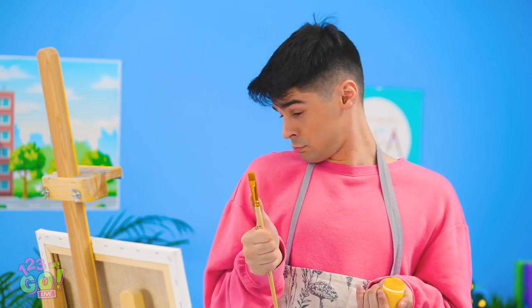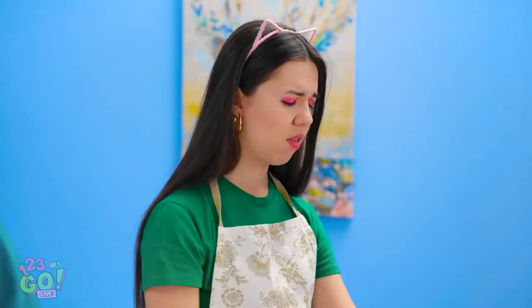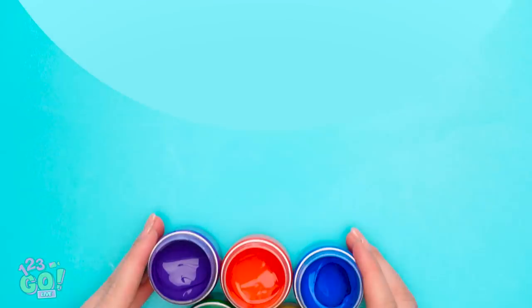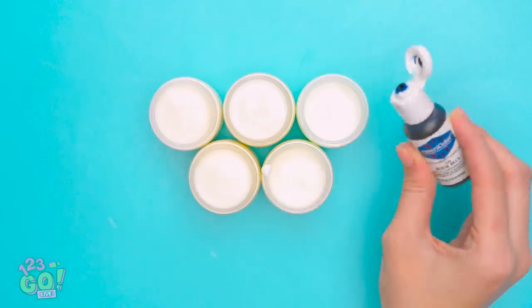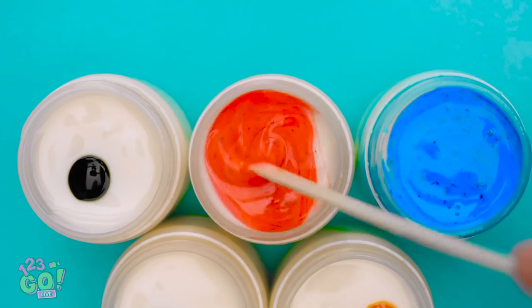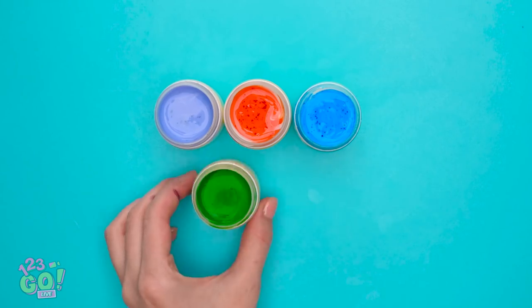Okay, better check my perspective. You know, food isn't allowed in the studio. Interesting press strokes. Good job, Brian. I just got a genius idea — I'll take these jars of paint and remove the paint, then fill it up with my favorite liquid snack. Now to add some food coloring to make it look like paint. Time to mix it all together. Great, they look like paint now. Time to get back to art class.